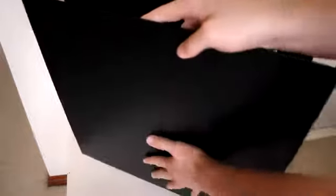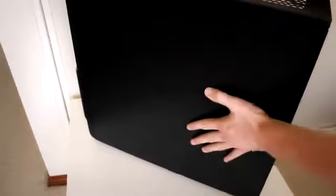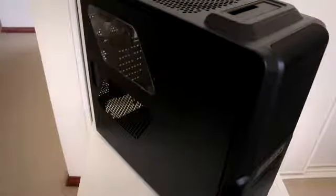Overall I found the build quality of this case to be quite good. It's made from an aluminum-style material that doesn't feel cheap, and the side panel connections are solid and firm — something a lot of cheaper cases tend to skip out on.